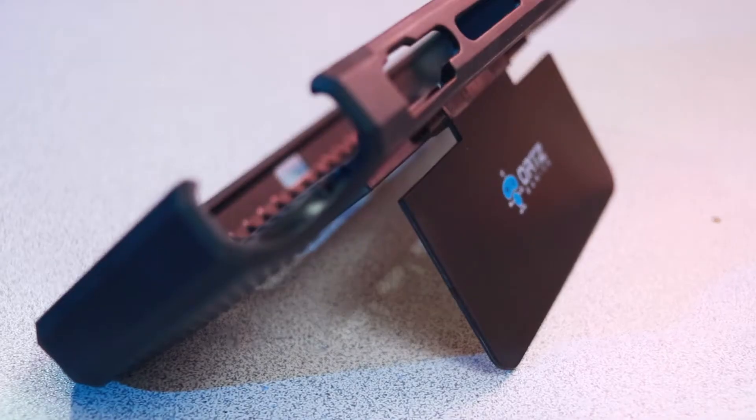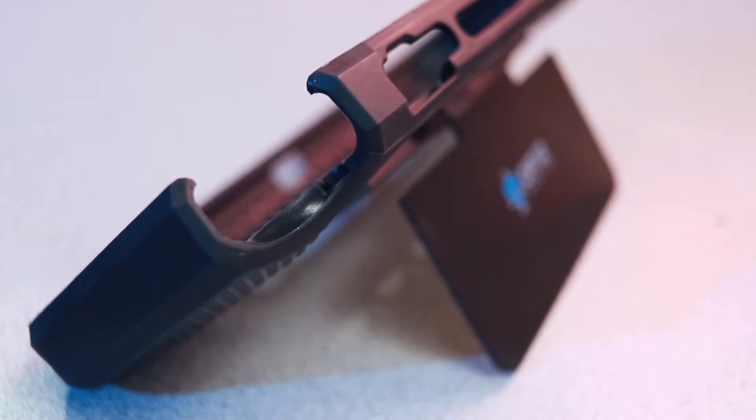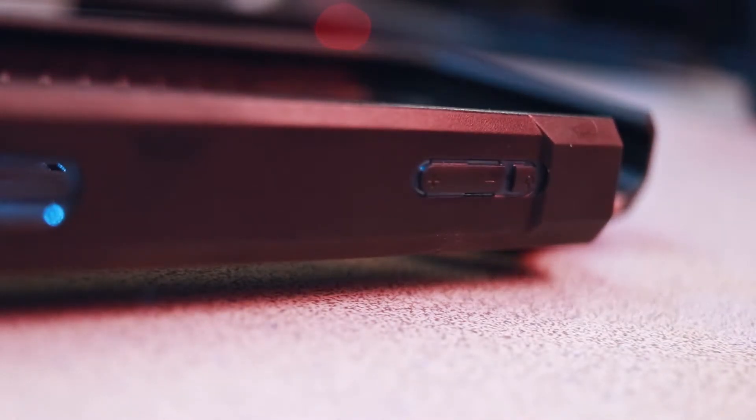The cutouts for the triggers are placed correctly and don't impede trigger actuation. Unfortunately, the opening for the game card slot is a little too small and it can be a little tricky retrieving a game or putting another game inside the console. For the volume and power buttons, they elected not to have a cutout — instead there's a soft touch material. I understand why they do that because those buttons are small and could be hard to reach, but they just don't connect with the physical buttons of the Switch very well. It takes a little getting used to in order to connect with the device.